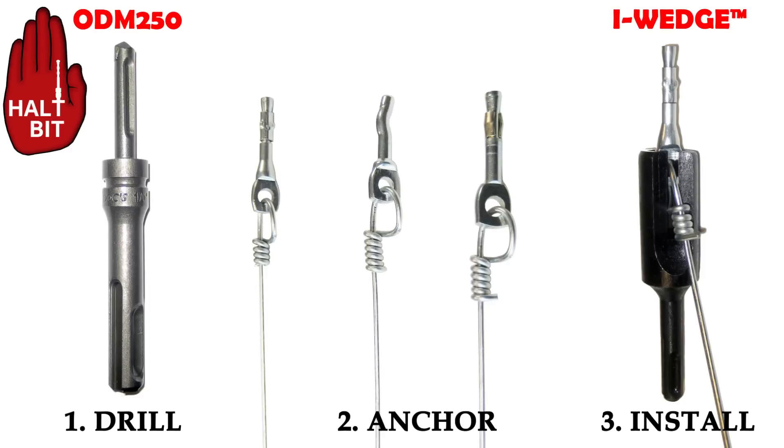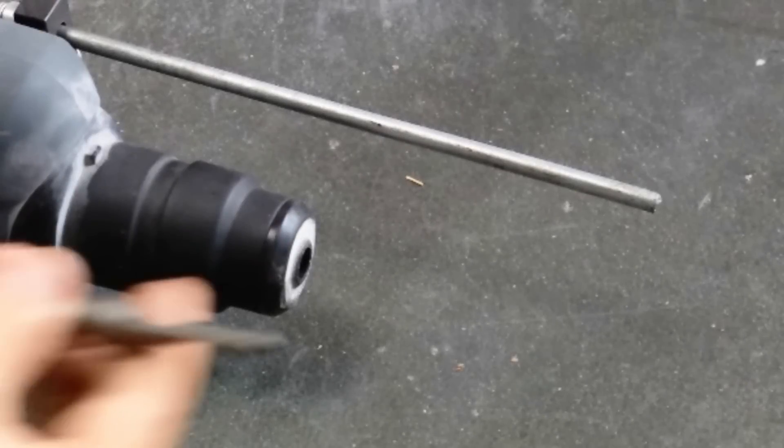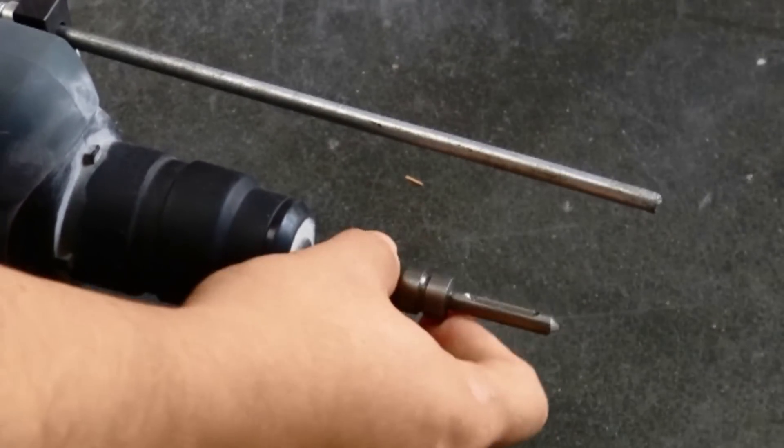The iWedge installation tool is designed to install tie wire anchors into pre-drilled holes. Use a dox halt bit to get the perfect depth every time.